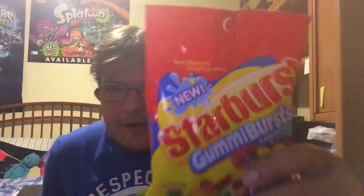Now, they came out with these a while ago. The reason they're new is because they're flavored duos this time, instead of just one single flavor.